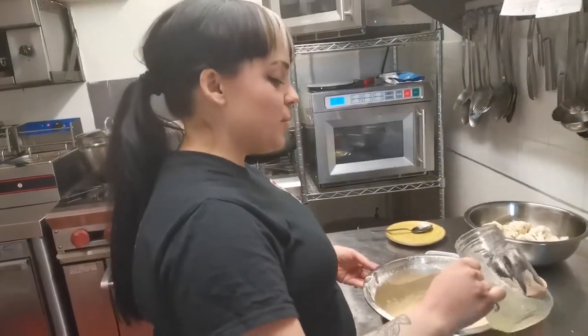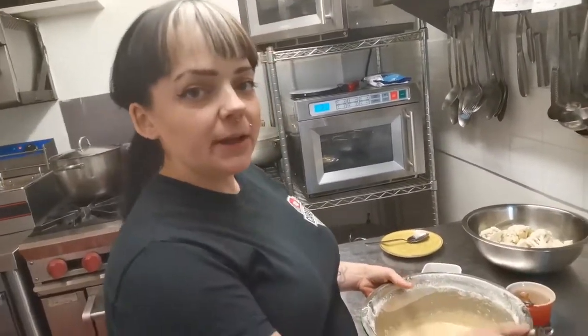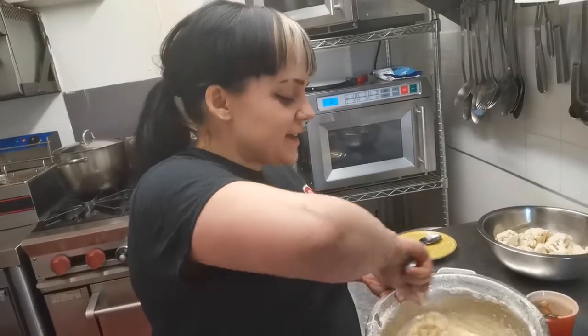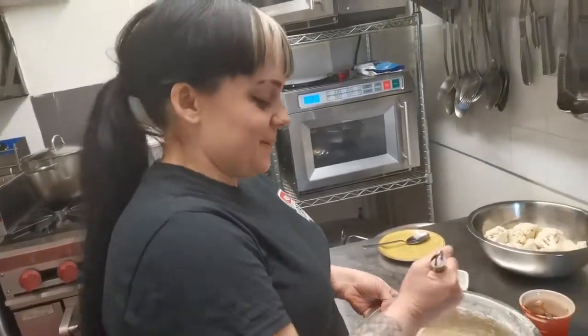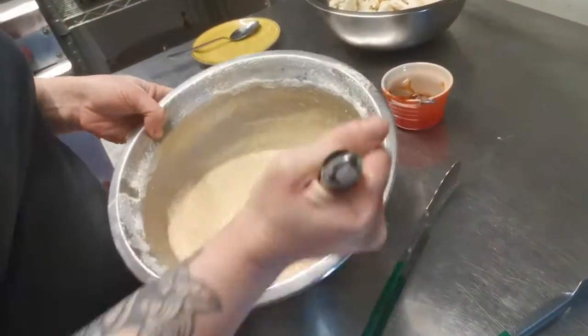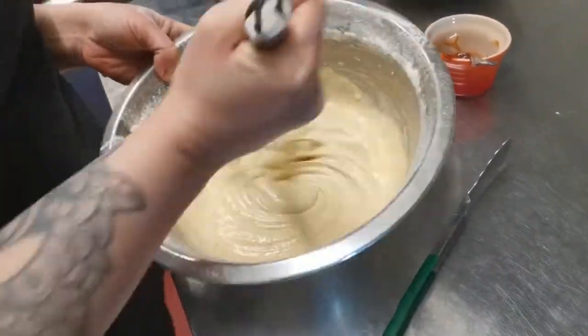I'm going to add a little bit more, just a splash. What would you recommend using if they haven't got ginger beer? Lemonade, water if you want, or beer — Red Stripe. It gives it a nice crisp coating.